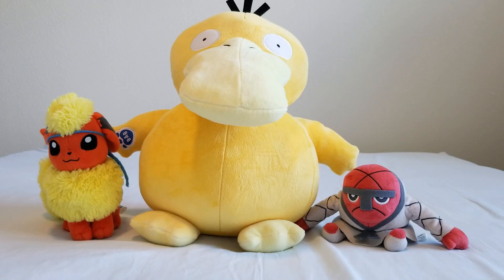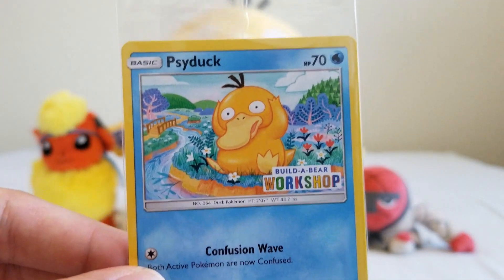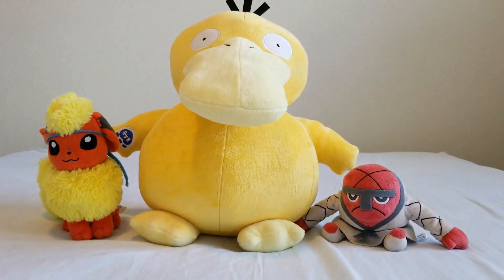This has been Build-A-Bear Psyduck. If you're interested in getting him for yourself, if you go in-store you can get him for $32. The online bundle is $65, which includes a raincoat, a sound, and a Pokeball hoodie. Either way you will also get this trading card. Links are in the description below.